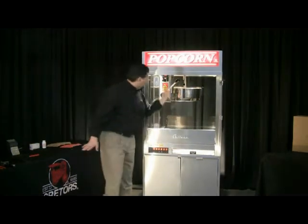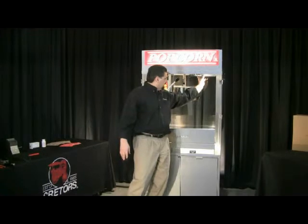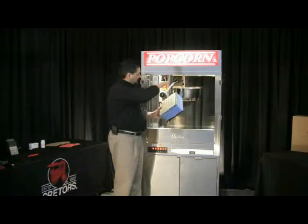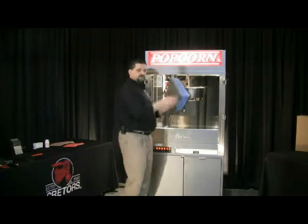I can hear the kettle starting to pop — we're at about 295 degrees right now. I also want to show the filter we have in here. It's a disposable filter that filters the steam and oils being generated, pushing them through the filter and out the top of the machine.